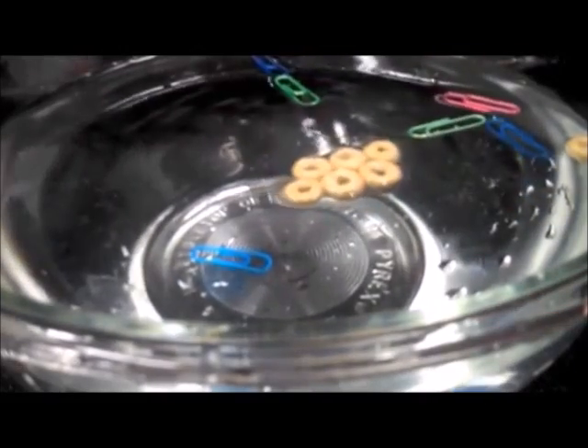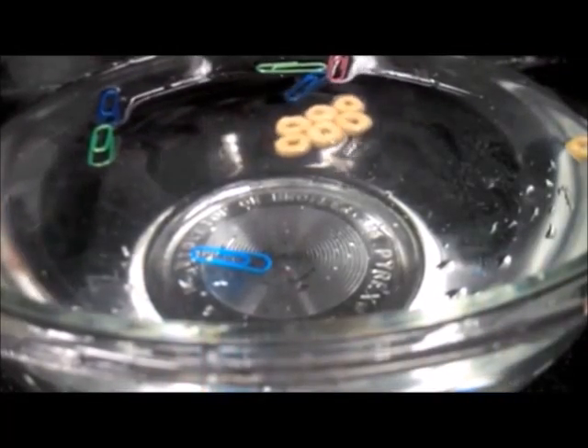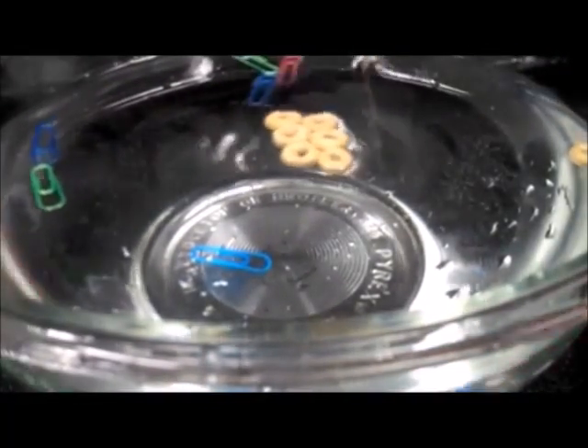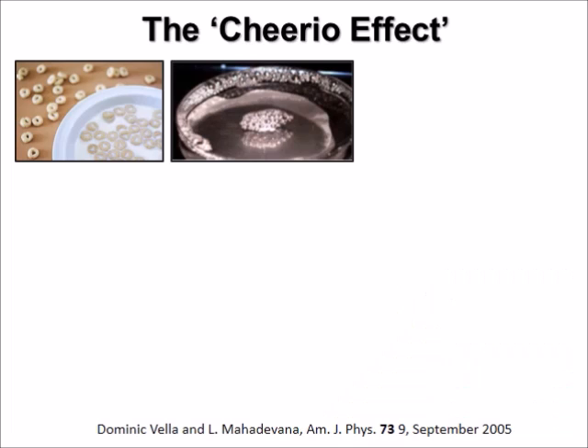Note that the paperclips and the Cheerios do not snap to each other. Now it is time to break the surface tension by adding some soap. You can see that the paperclips will drown to the bottom of the container. The detergent molecules have lowered the surface tension of water so that it cannot support the weight of the paperclips anymore. Just as the Cheerios, floating soap bubbles like to stick to each other and the walls of the glass or ceramic container.